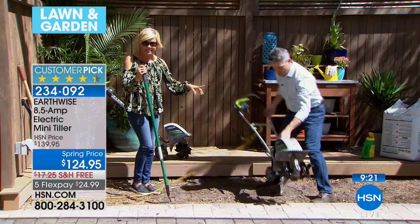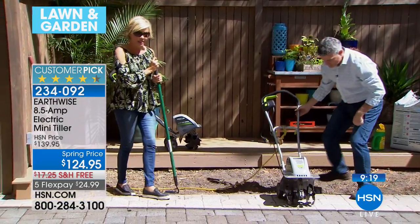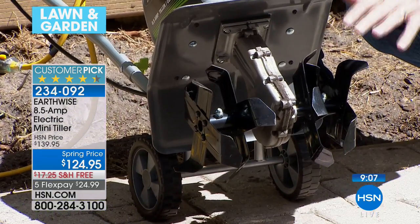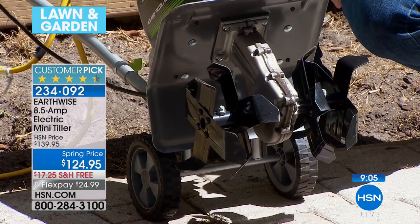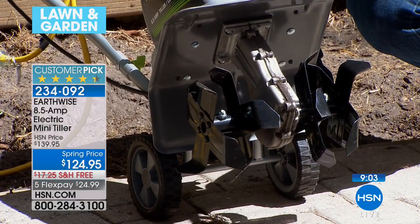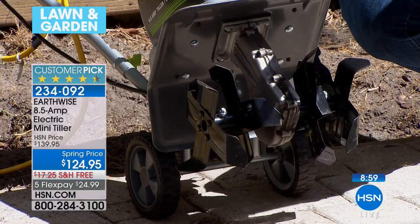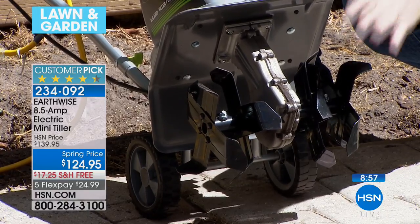There's free shipping on this today — that's an $18 savings — and there's free shipping on select lawn and garden items on HSN.com. It's the time where we get to start planting. On a FlexPay, you can get this home for around $25, and it'll get there in a couple of days. Spring starts in less than a week — it's officially the 21st. This gives you the jumpstart. I know you want to be the first one in your neighborhood with that beautiful tomato.